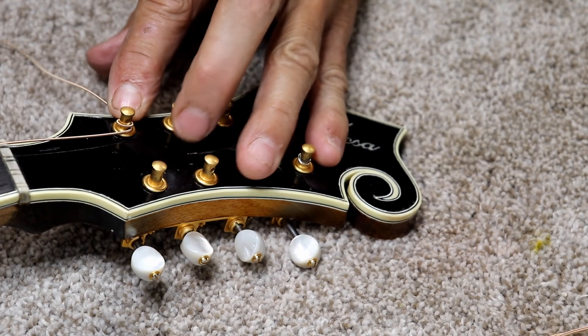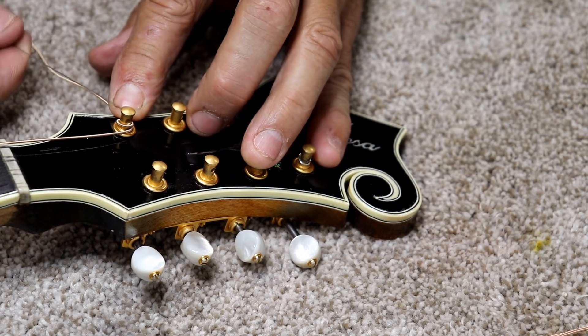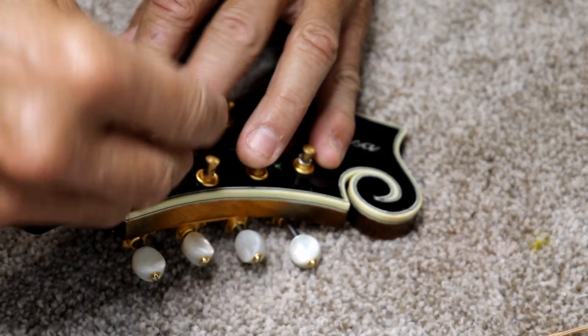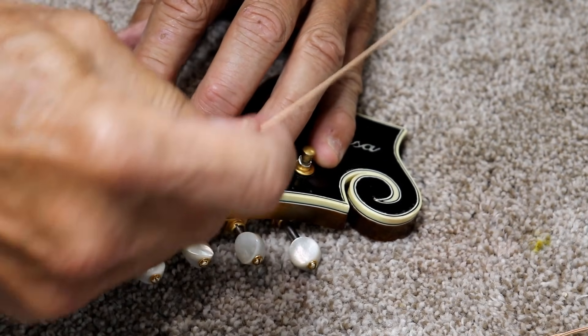You've got to make sure you have at least one full wrap. A wrap and a half to two wraps is really good, and then you go right back through the hole.